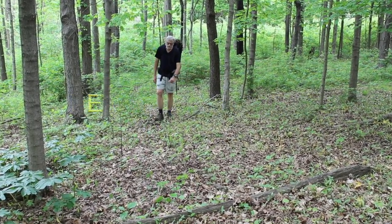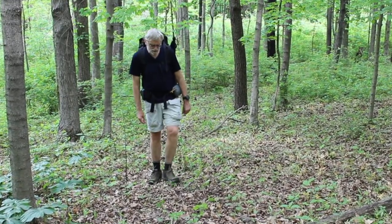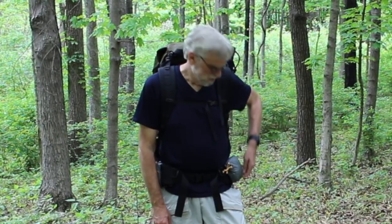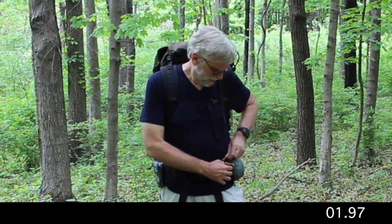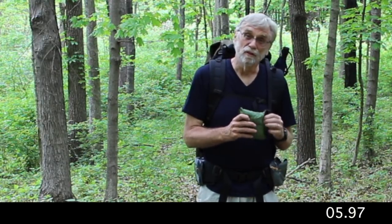I'm going to the Philmont Scout Ranch this summer, 2018 crew. We're going in early August, which is known there as the monsoon season, so we can expect rain in the early afternoons every day. It'll be warm, it'll come on fast, so what we want is a fast way of getting rain gear on that gives us some air. So I'm going to use some rain quilts. This video is about the engineering of one.